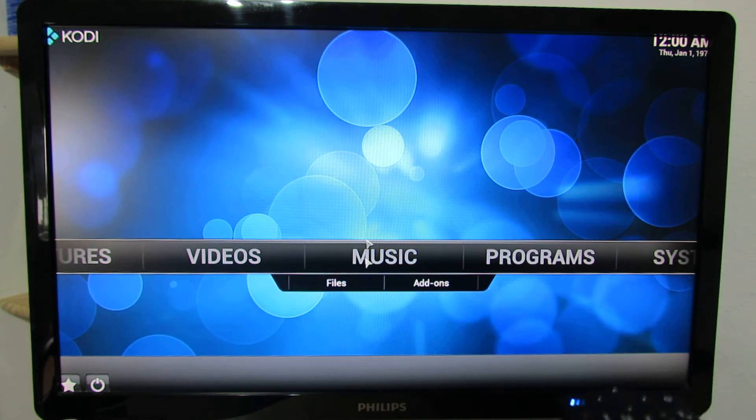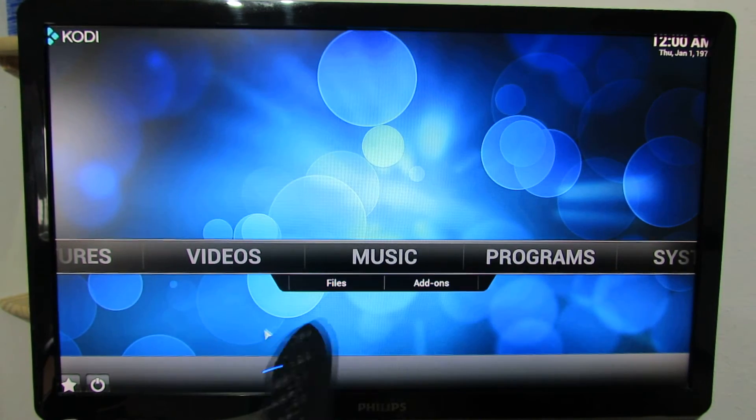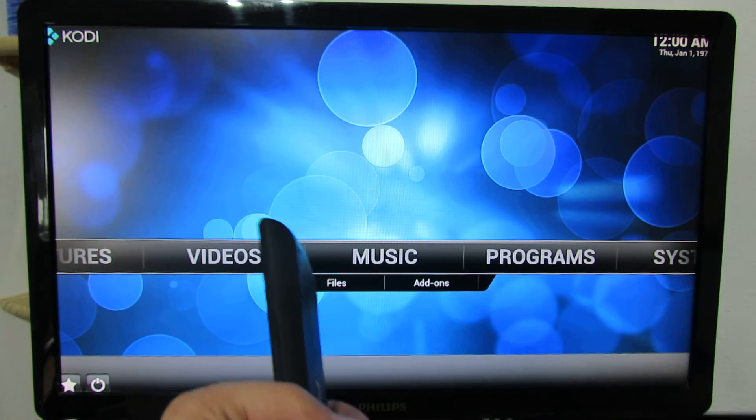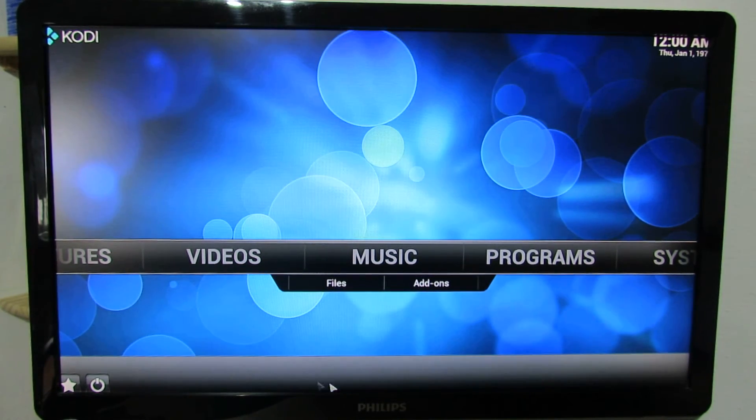As you can see, we are running OpenELEC Media Center on Vigiga C9TT Android VBox with Amlogic S800M5 Quad-Core processor.